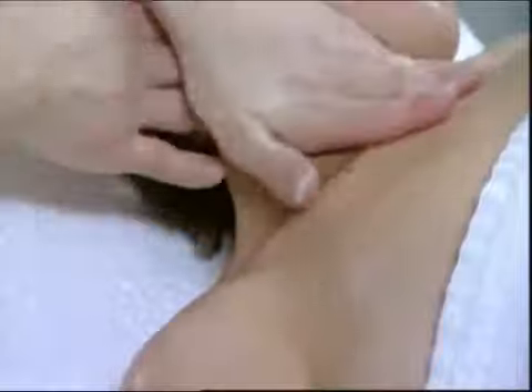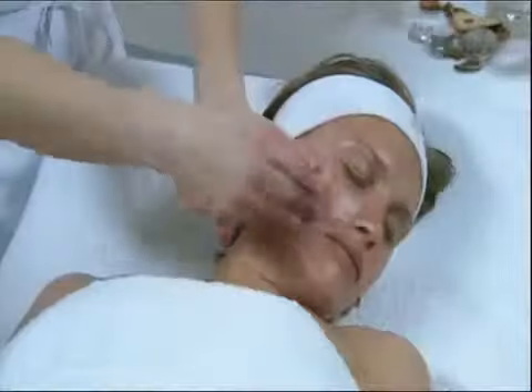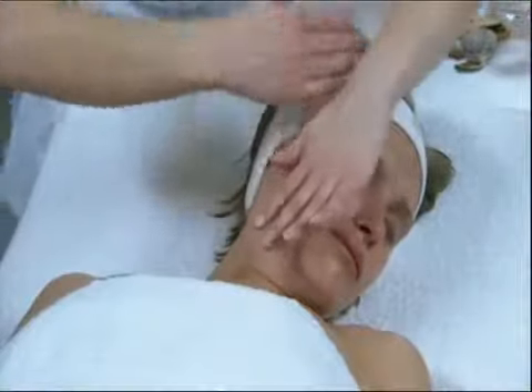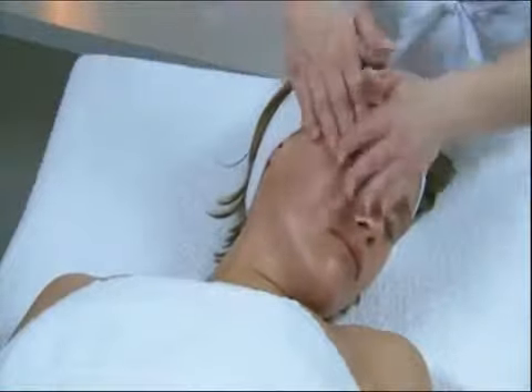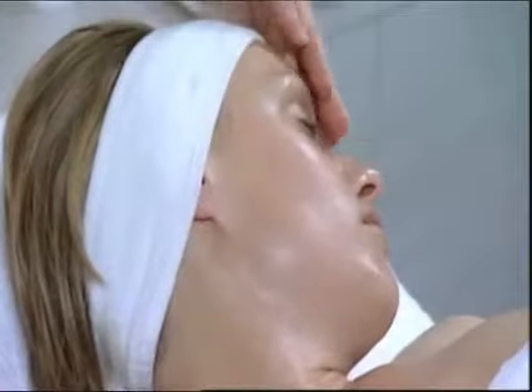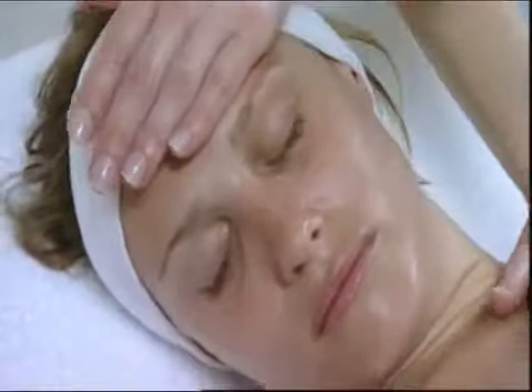Follow the sternocleidomastoid muscles, the neck, chin, top of the lips, the nose, and then the cheekbones. At the cheekbones, pivot with fanning on the temples from the hypothenar eminence and smooth the forehead muscle. Conduct the same movement on the other side.